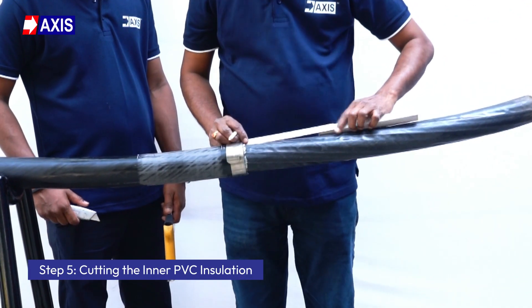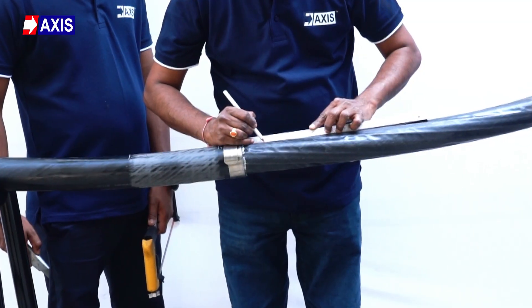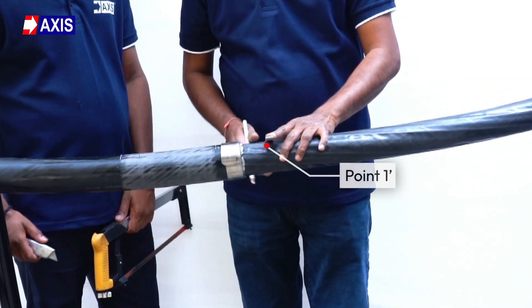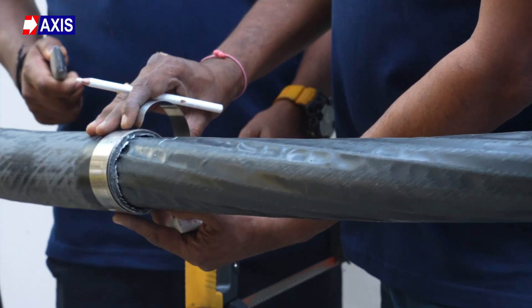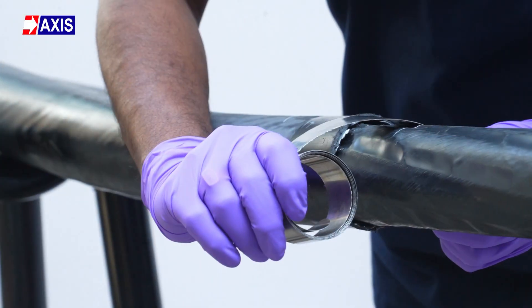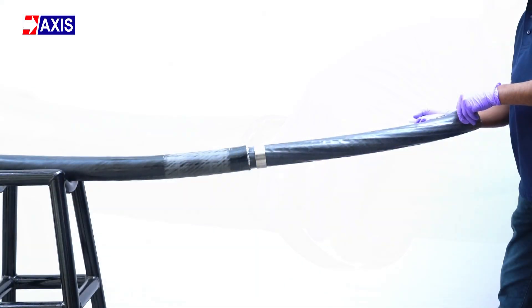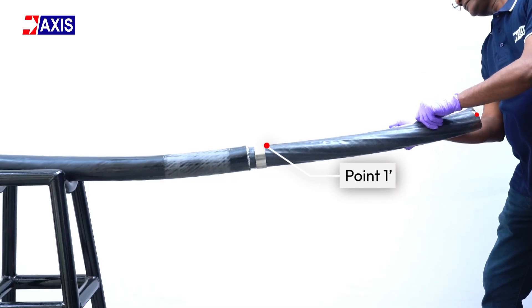Step 5: Cutting the inner PVC insulation. Measure 20 to 50 mm from point 1 from the metal constant force spring. This length may vary between manufacturers. Now temporarily remove the spring, then reposition the spring to point 1. Strip off the inner PVC insulation layer between point 1 and point 0.